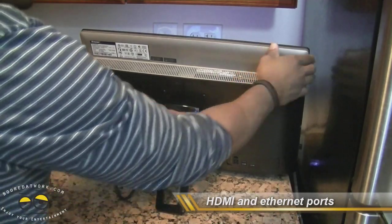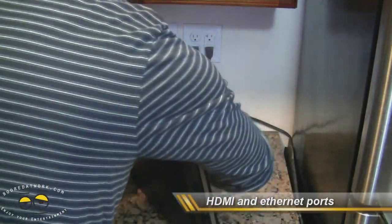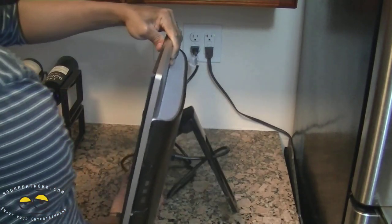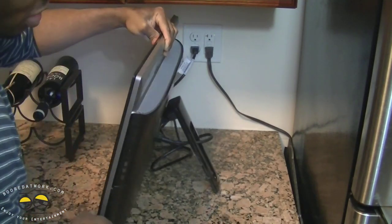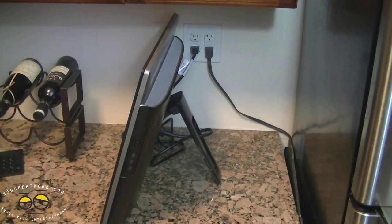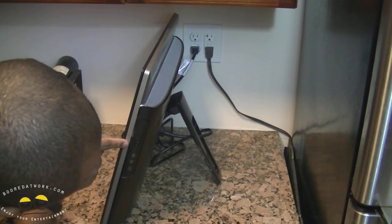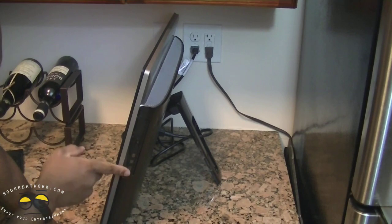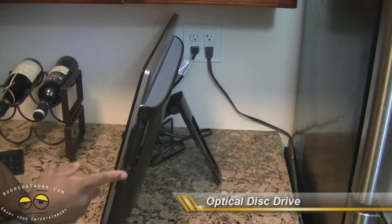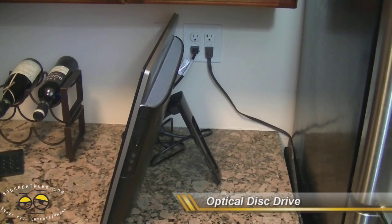At 22 pounds you can grab this and twist it around with just a little bit of effort. On the left side you have your optical disk drive. I'll pop that out so you can take a look at it, and that's all you have on that side.